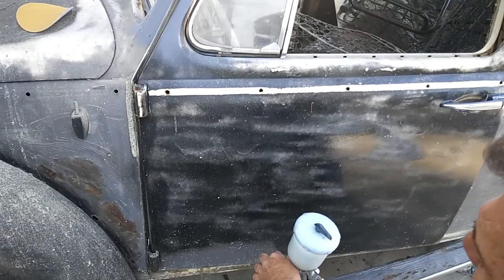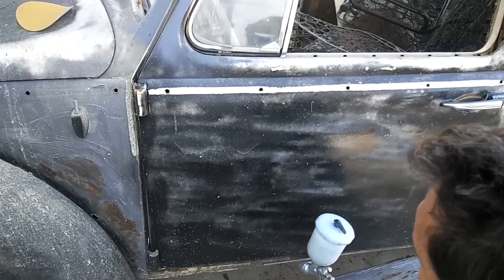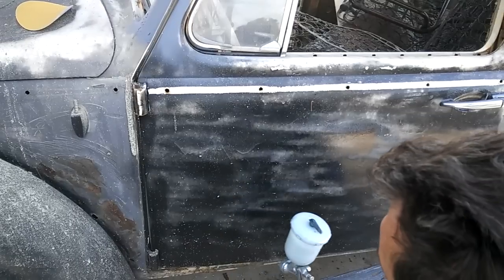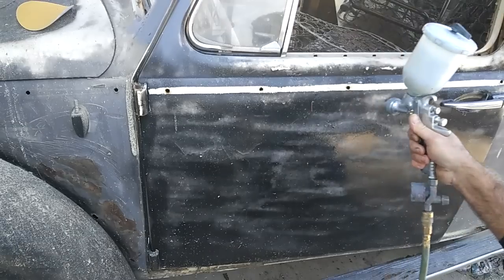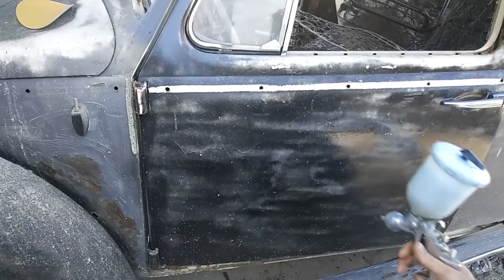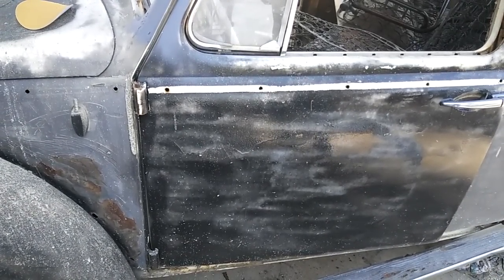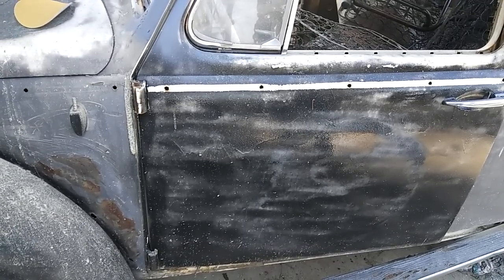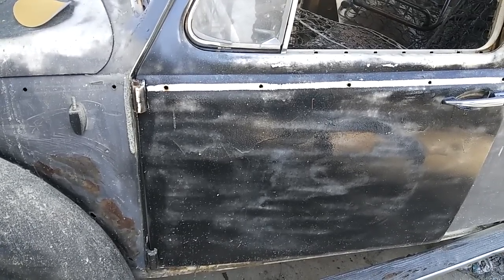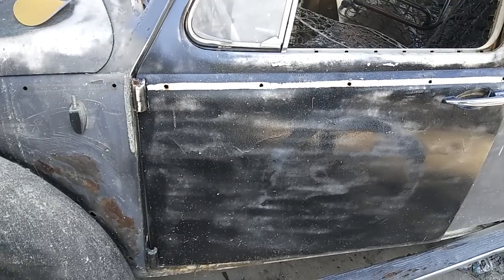This is why I can strip a whole car in about four hours. I got a VW Bus done in about that time — it had house paint on it — and I tried to get it down to the original coat and sand from there. What I do is put a coat on, let it set and start to bubble up a bit, then I'll do it again, putting a few coats on until it's really wrinkling bad, and then hose it down just like I showed you on the other video.